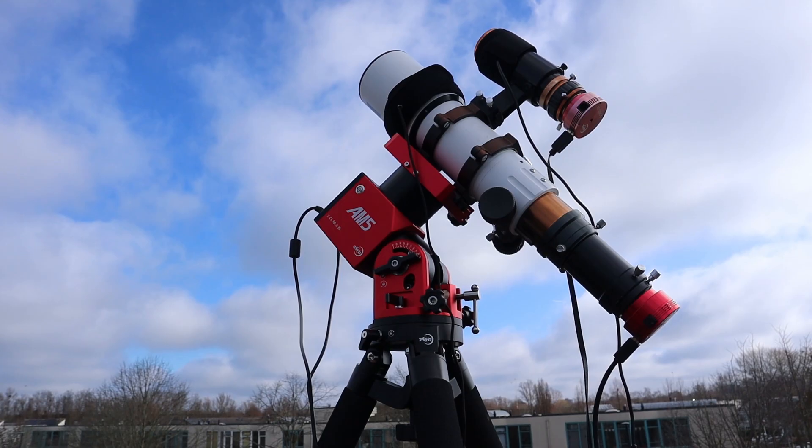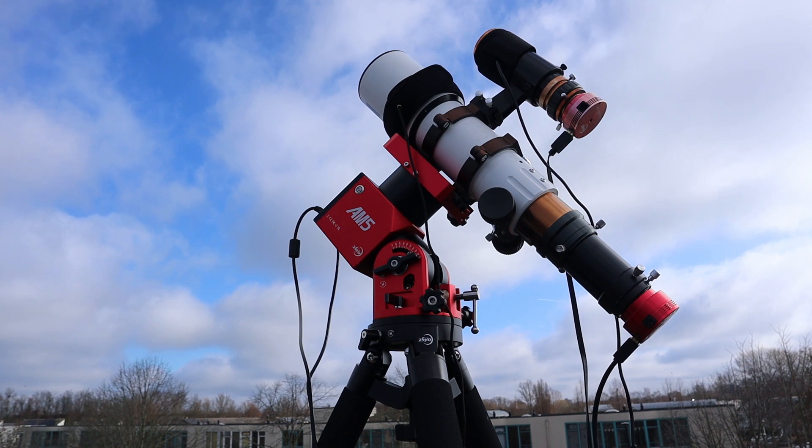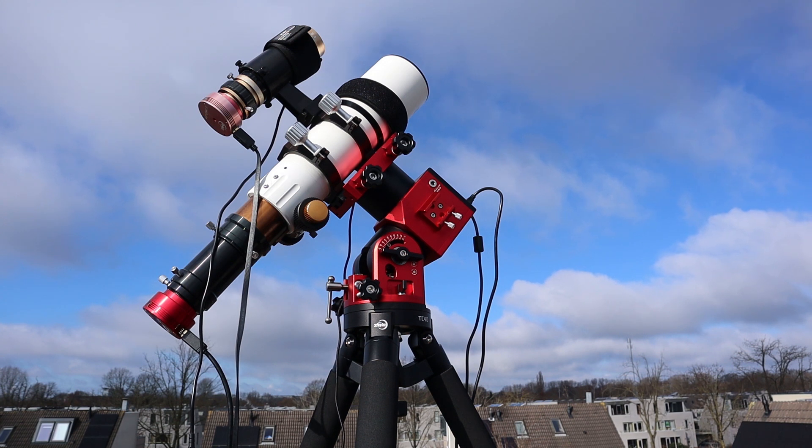Isn't there anything I don't like about the mount? Well, I did accidentally kick the tripod after one of the polar alignment procedures, and the mount immediately moved because it is so lightweight — causing me to redo my polar alignment. But apart from that, I'm really impressed by the performance of the AM5.